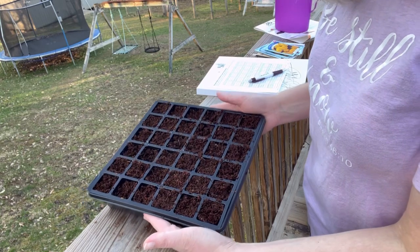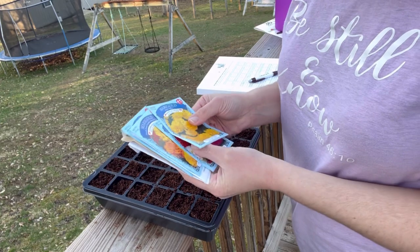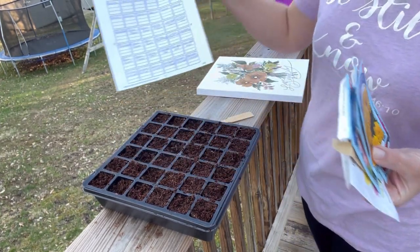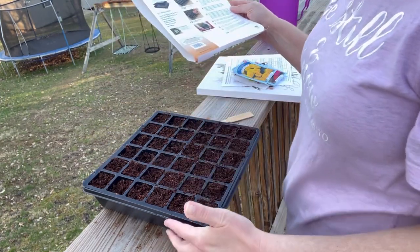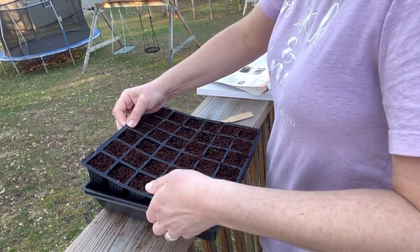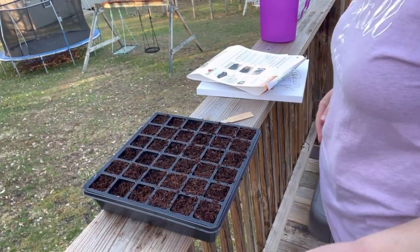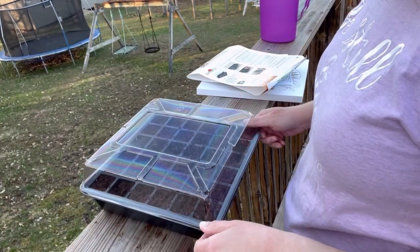We've got our tray full. I did change my mind and decided to just use what I already had on hand, so I put a little bit of all of these in and I'm keeping track of them on my sheet. We added water directly to this bottom tray — I'll lift it up and show you. This is how we add the water; you just add it down to the bottom there.